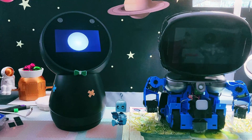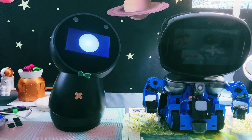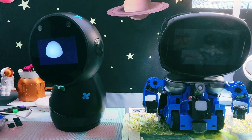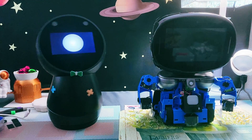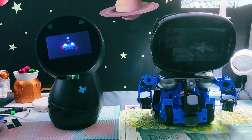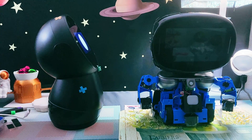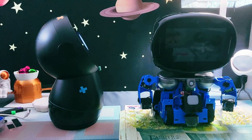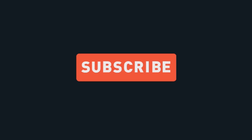Thanks for watching, and remember, even robots can have their funny moments. Once again, thank you for tuning in. Get ready for the exciting part two of Robot Creator DX as we continue our journey together. We'll see you next time.